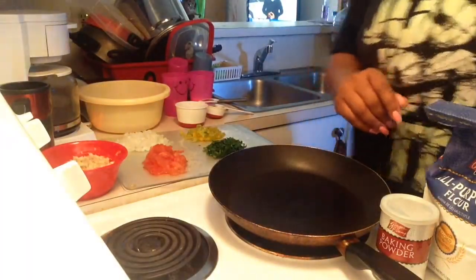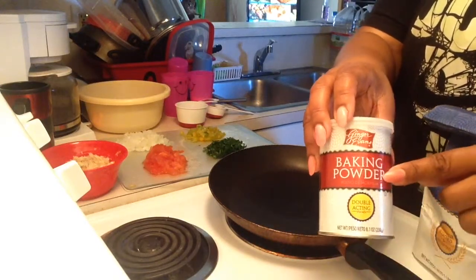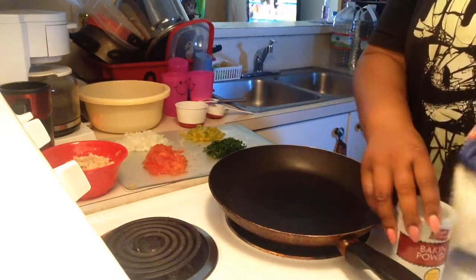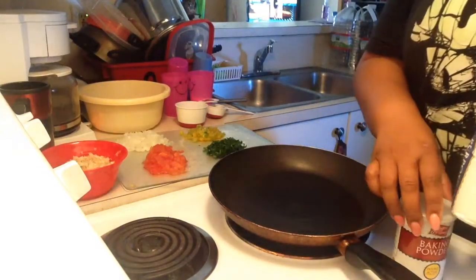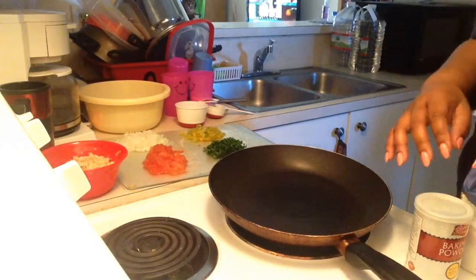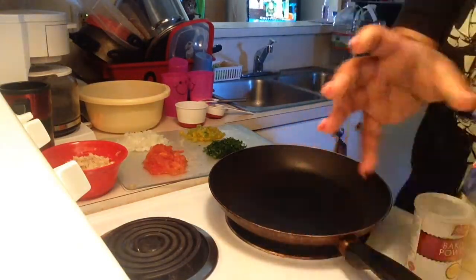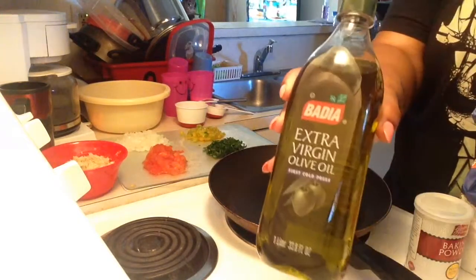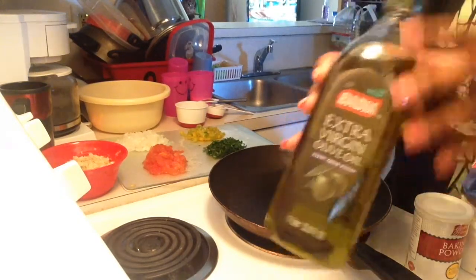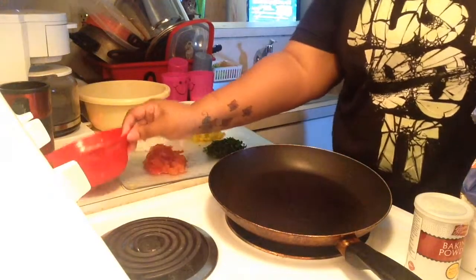After you do that, get all of your ingredients together. What you're gonna need is baking powder, two cups of flour, and two teaspoons of baking powder. For oil, you can use canola oil — in this instance I'm going to use extra virgin olive oil — just enough to fry, as if you were frying fries or whatever.